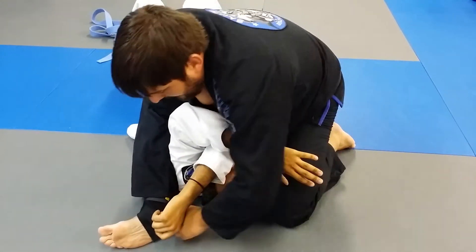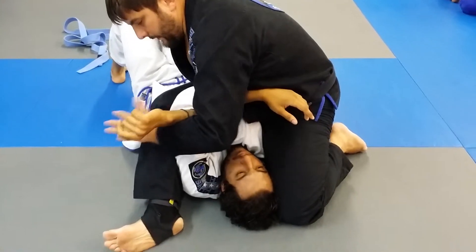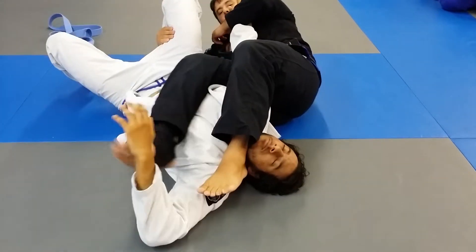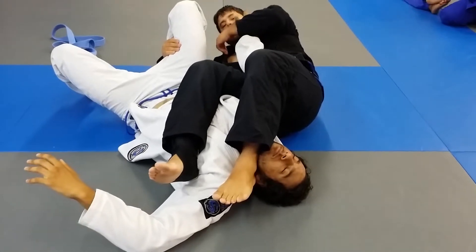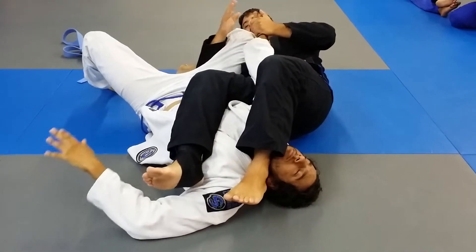So now what I'm going to do: slide my arm underneath, pass my arm here, holding his leg, pass my leg over his head, keep my legs together, squeeze, holding his wrist down, hugging his leg, and push.